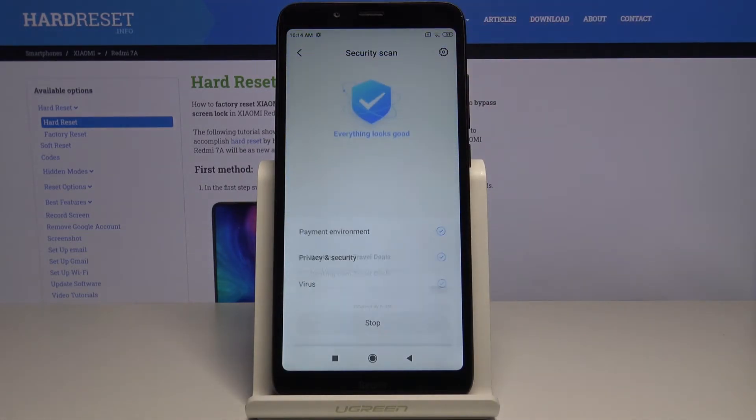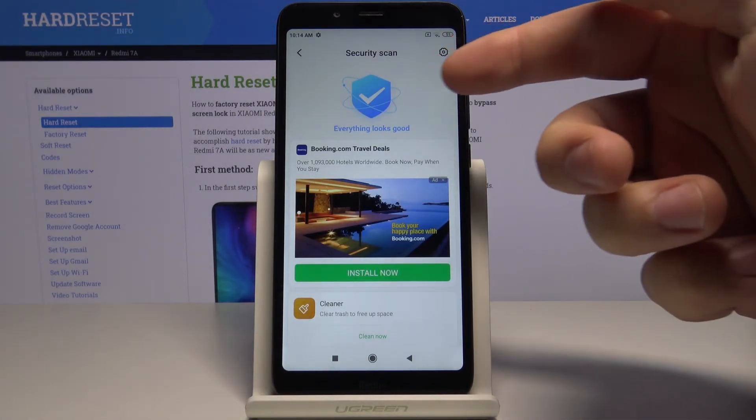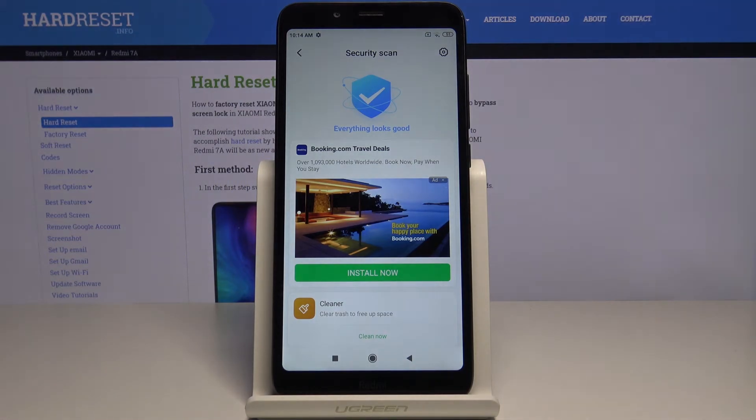Wait until it's done scanning. As you can see, the scan is done and we don't have any viruses on our phone — and that's how you perform the virus scan on this device.